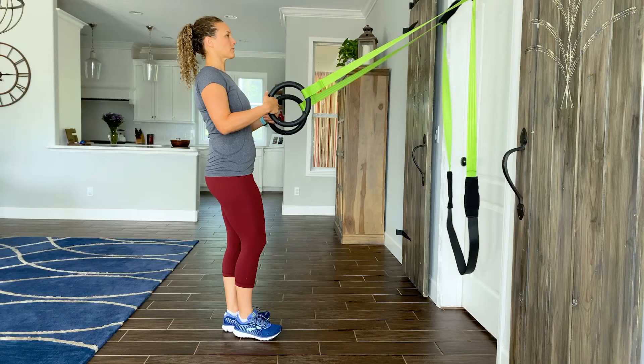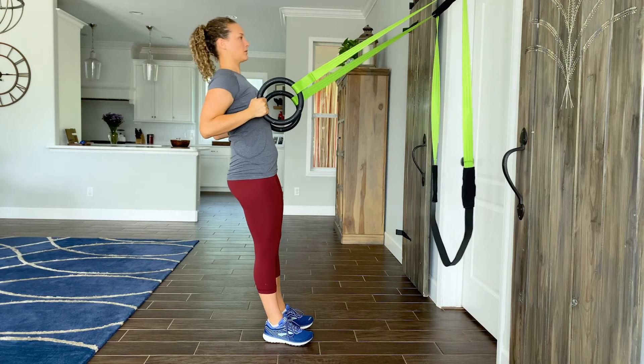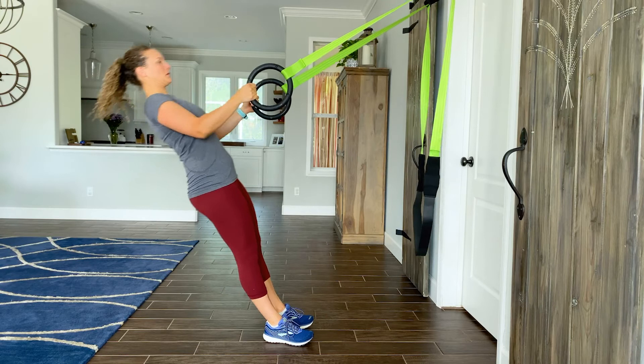Low row for five reps. Pull quickly with a strong pull. Stop when your elbows are beside your ribs. Make a controlled return to start position.